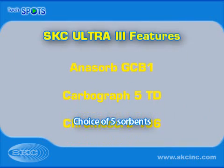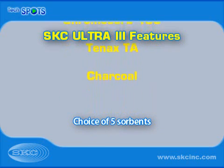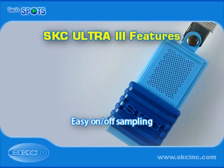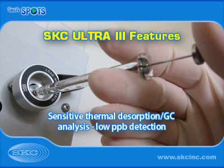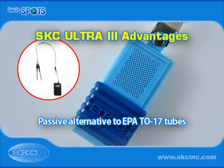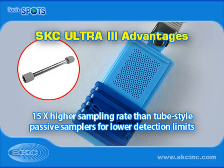Ultra-3 Passive Samplers offer several features, including a choice of five sorbents to better sample target compounds, a sliding cover that makes sampling easy, a built-in blank correction sorbent compartment to ensure sample integrity, and analysis by thermal desorption and gas chromatography. Ultra-3 Passive Samplers provide performance comparable to EPA TO-17 thermal desorption tubes and are an economical option for EPA TO-15 canisters. Ultra-3 also provides detection limits lower than tube-style passive samplers.